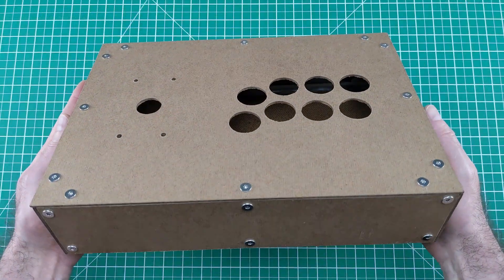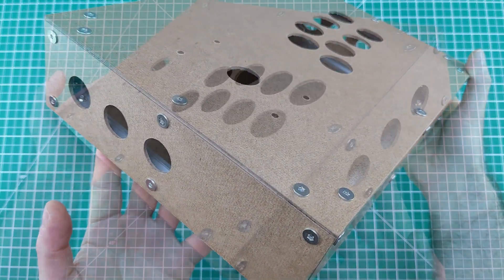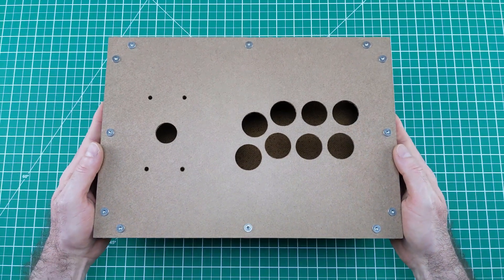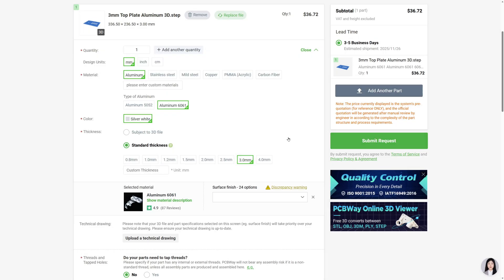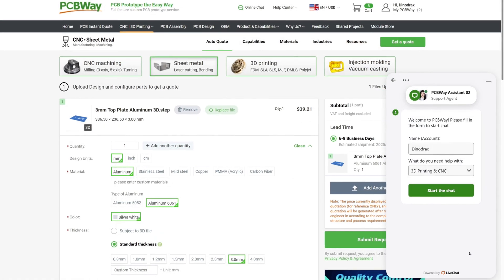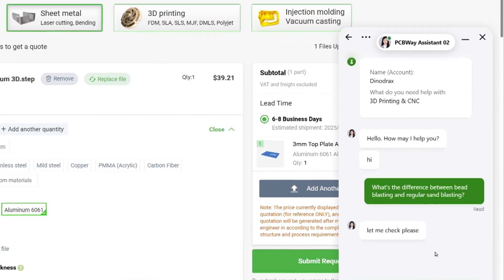Once the prototype was done, I wanted to take it to the next level, so I partnered with PCBWay to manufacture custom 3mm aluminium panels for the top and sides. The process was simple: I uploaded my 3D files, selected the aluminium type and finish, and submitted the order. Their support team was fantastic, quick to answer questions and make sure the parts came out just right.